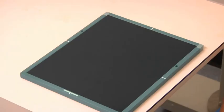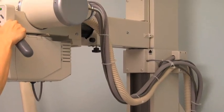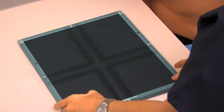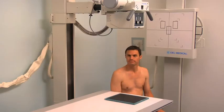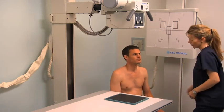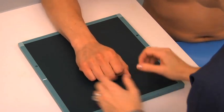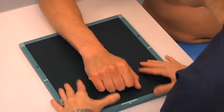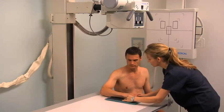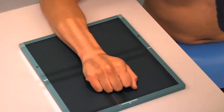To obtain a PA projection of the wrist, begin by placing an 8-by-10-inch cassette on the tabletop. Set the SID to 40 inches and align the central ray perpendicular to the cassette. Set the appropriate exposure parameters. Extend the upper limb and ask the patient to flex their elbow 90 degrees. Align their wrist with the center of the cassette. Pronate the patient's hand and place it in a loose fist position on the cassette. Palpate the ulnar styloid process to confirm that it is in profile.